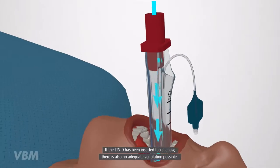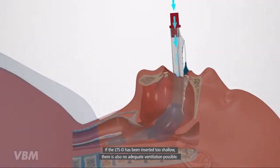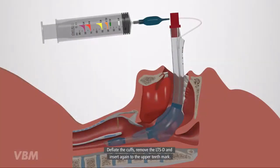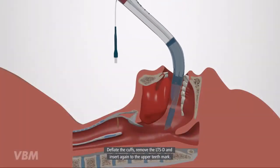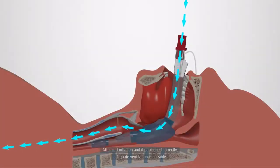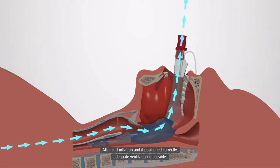If the LTSD has been inserted too shallow, there is also no adequate ventilation possible. A new insertion is necessary. Deflate the cuffs, remove the LTSD, and insert again to the upper teeth mark. After cuff inflation and if positioned correctly, adequate ventilation is possible.